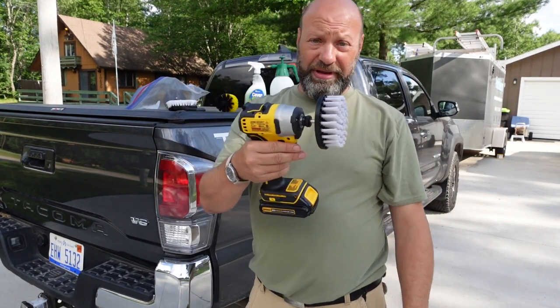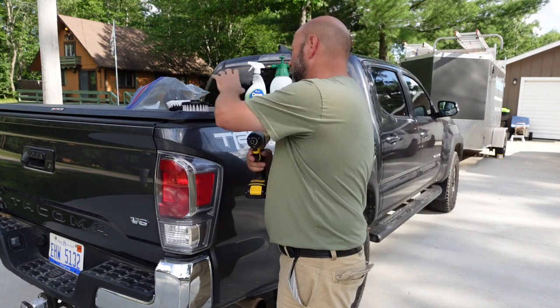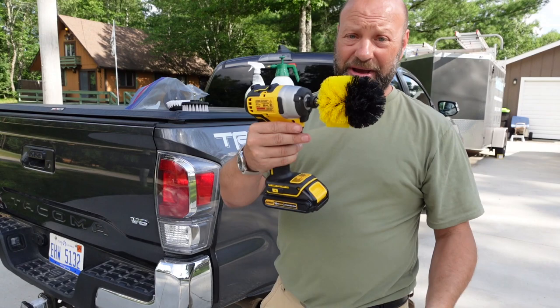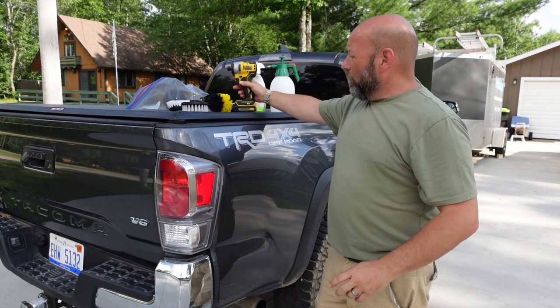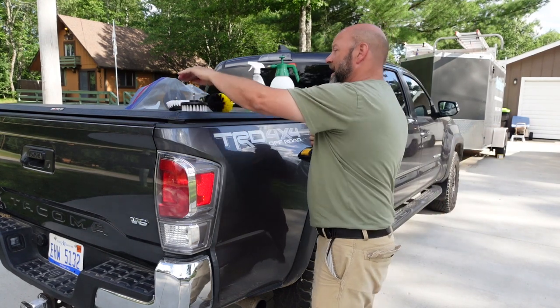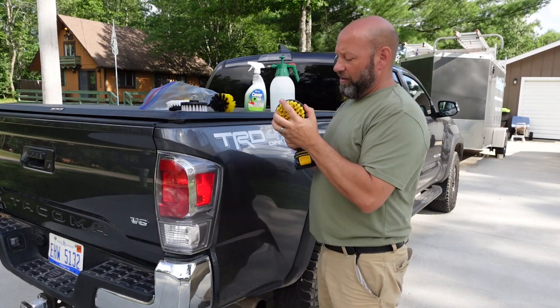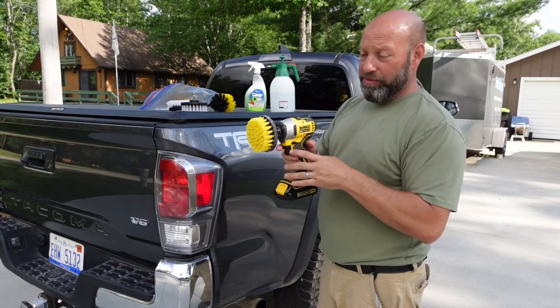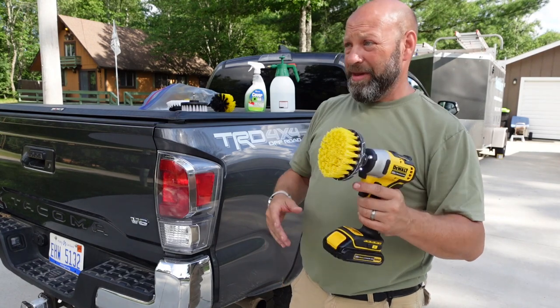I like these because they're really easy — I don't have to mess with tightening a chuck down. It's quick and simple to swap them out if I want to switch brushes. I prefer that kind of setup. Basically you just put the brush on, and you apply your solution or whatever you want. That's all there is to it, just sweet and easy.